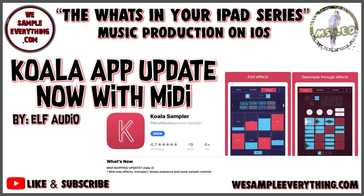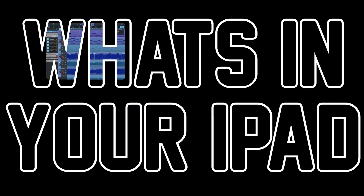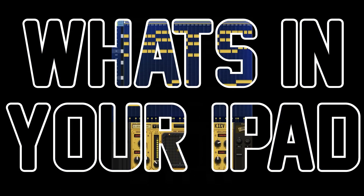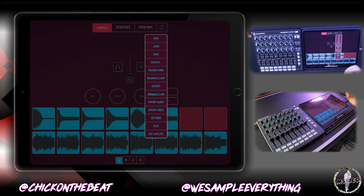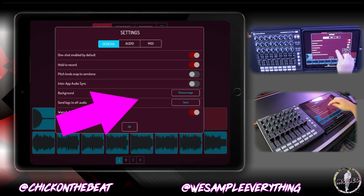MIDI mapping in Koala — oh my god. Koala just keeps getting better and better. Shout out to Elf Audio — those guys are just updating constantly and giving us everything we asked for really quickly. Now you don't have to do that crazy hack with the background; they put it in here so you can just choose an image. That's dope.